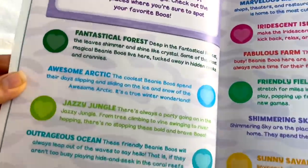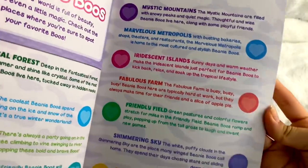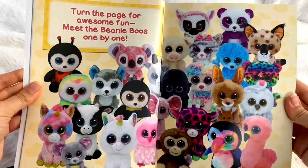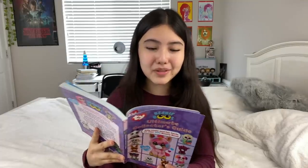It basically tells you all the different habitats where Beanie Boos can live — like the fantastical forest, the awesome Arctic, the jazzy jungle, the outrageous ocean, the mystic mountains, the marvelous Metropolis, and more. I love this so much, this picture's so cute. It says, 'Turn the page for awesome fun, meet the Beanie Boos one by one.' That rhymed! So then you get into the actual Beanie Boo part of the book.